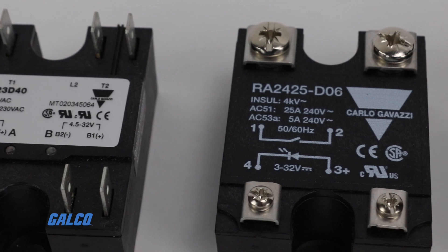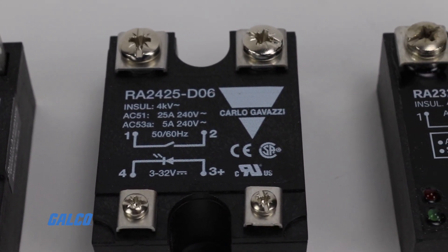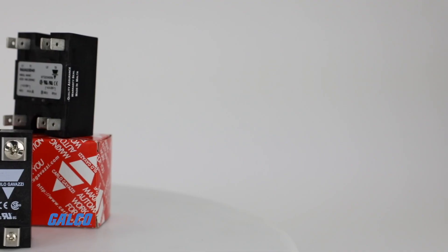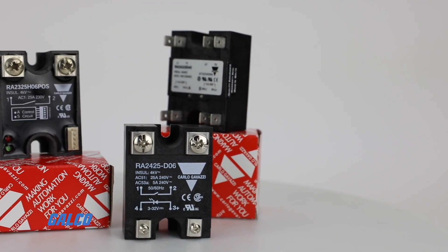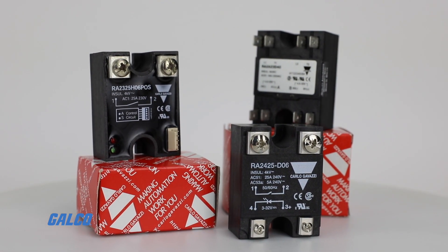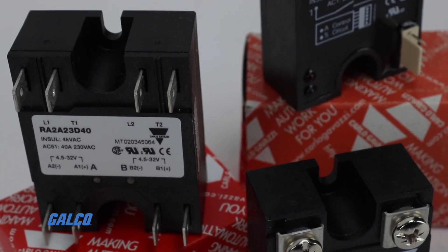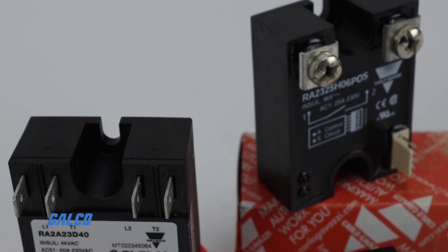For extreme voltage events, the RA series is rated for up to 1200 peak voltage. Using direct copper bonding technology and a high insulation rating, these relays are flexible enough for resistive, inductive, and capacitive loads.